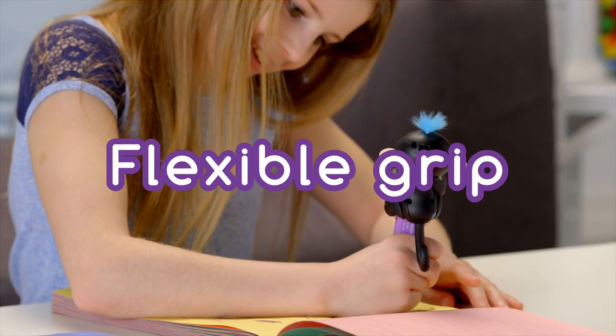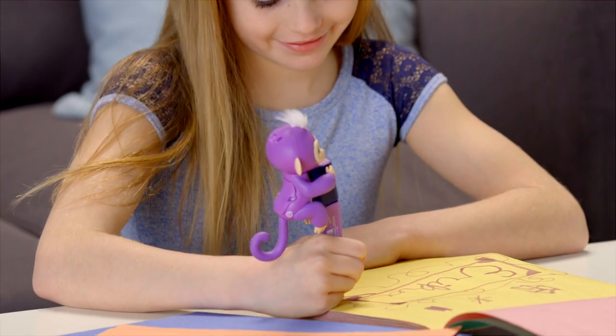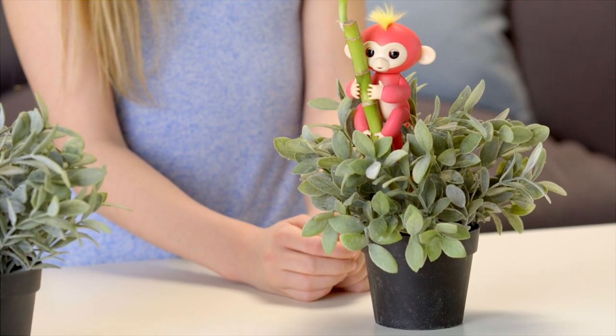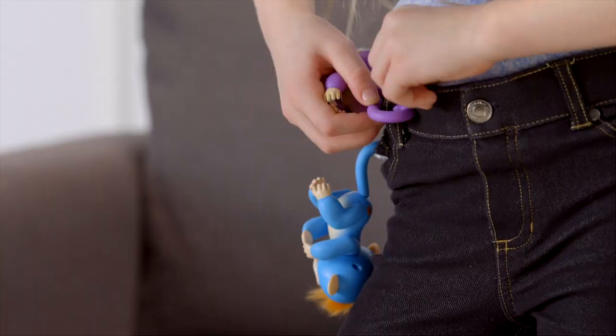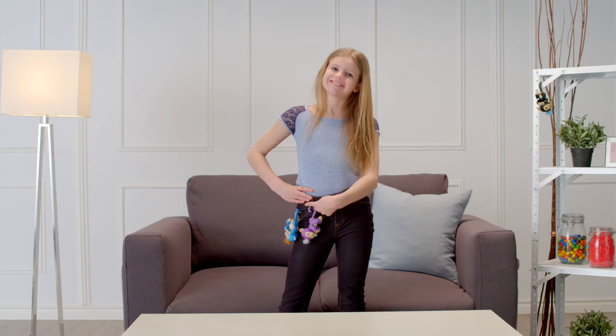Your Fingerlings' arms and legs are designed to grip onto different objects. Try a highlighter, or the handle on your mug, the strap of your purse, the side of a monitor, or even the bookcase in your room. The possibilities are endless! Your Fingerlings also love to hang by their tails. Try a belt loop or a pocket on your jeans.